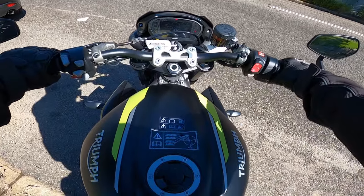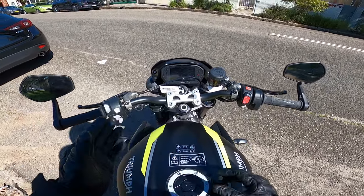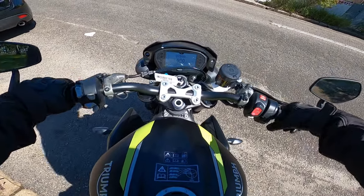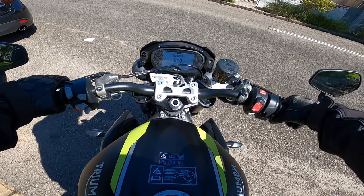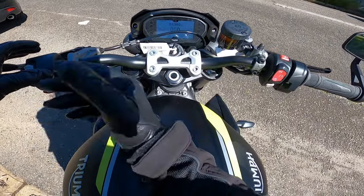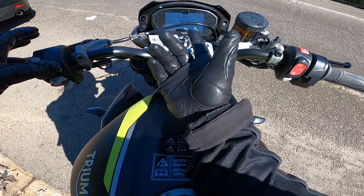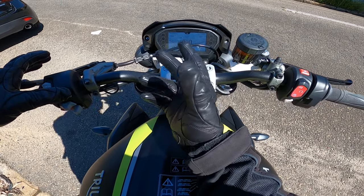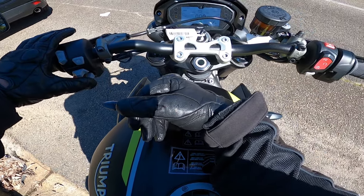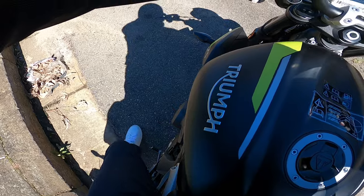Starting with the dash — thank God this one's got a key. My Speed RS had just a fob; I do prefer the key. Great little startup screen. And that triple sound — can't really beat it. You've got road, sport, track, and rider modes. I think you can configure individual settings as you want. You've got rain and road — let's start off in road mode. Love the triples.